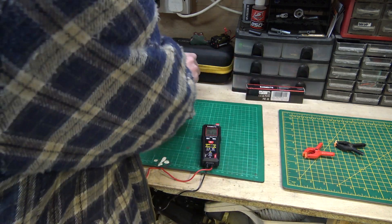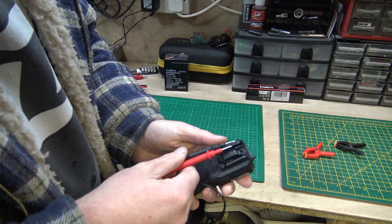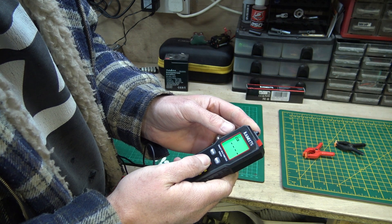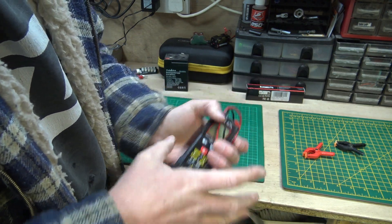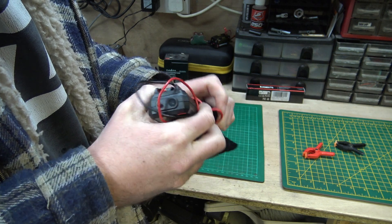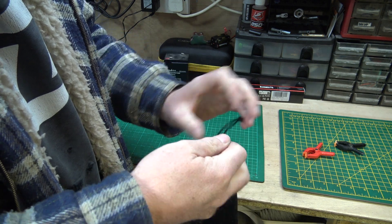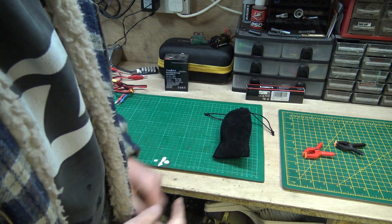Something I forgot to mention — the meter has little grooves on the back. You snap the probes in there to keep them nice and tidy. Then put the wires in the velvet bag, slide the meter in, and the rest of the wires go in as well. Happy days — kept all nice and safe. When you put it back in the toolbox it's not going to get scratched. I really like that, it's lovely.